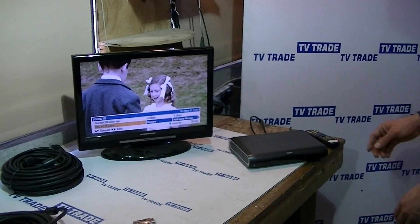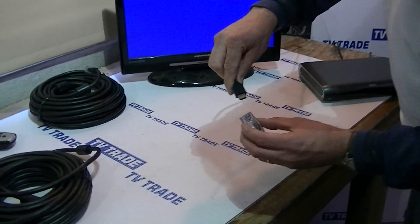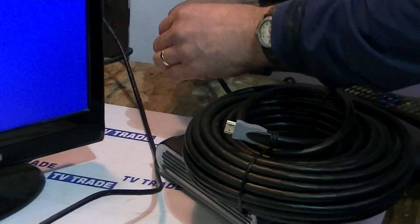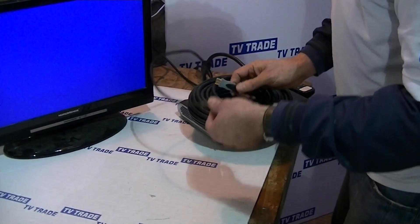What we're going to do is take the HDMI lead, disconnect it here, and put it to the output section on this extender — just push it in like that. Then we'll get the 20 meter HDMI lead and join them together.